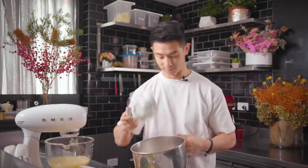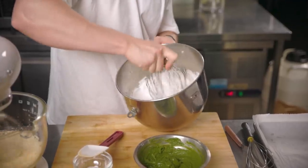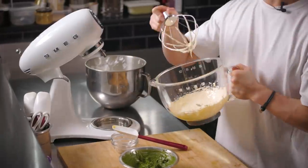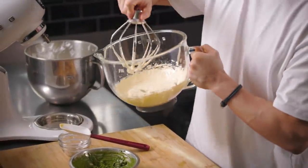I've got the matcha paste ready and my egg yolks are almost at the point I want. I'm going to start whisking up my meringue - meringue is done to a stiff peak. The egg yolks are now nice, pale and fluffy, just the way I want them.